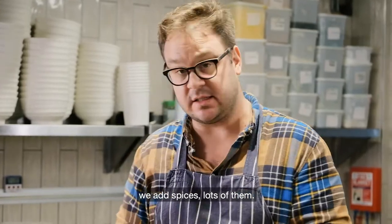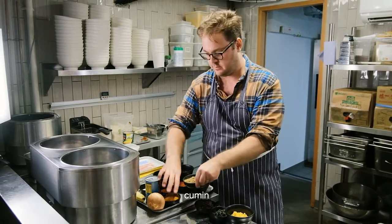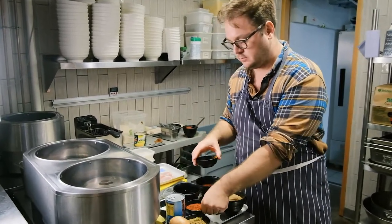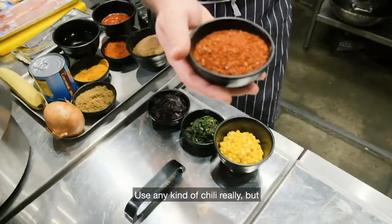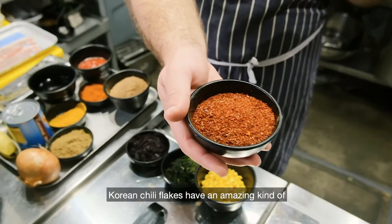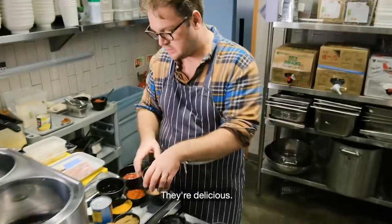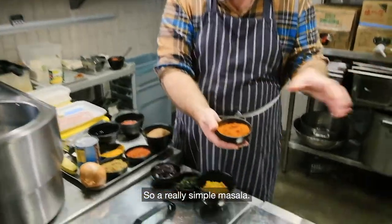We add spices — lots of them. Coriander seed, cumin, turmeric. This is called gochugaru, Korean chili flakes. You can use any kind of chili but Korean chili flakes have an amazing rich, fruity, sweet flavor — they're delicious. And paprika. So a really simple masala, and those get cooked down.